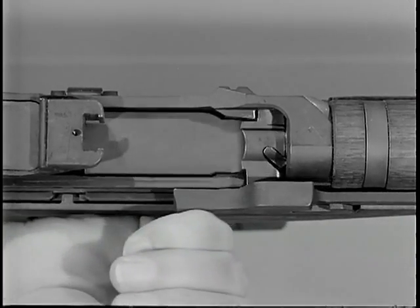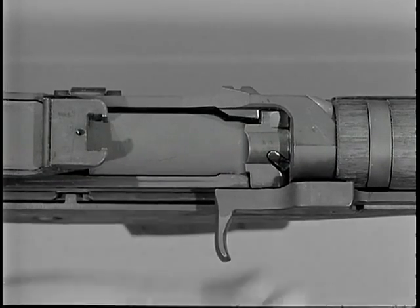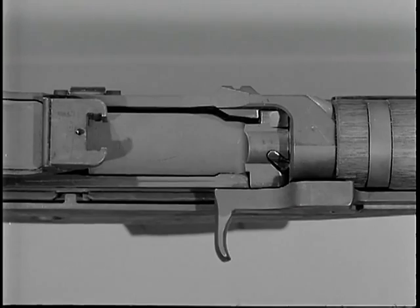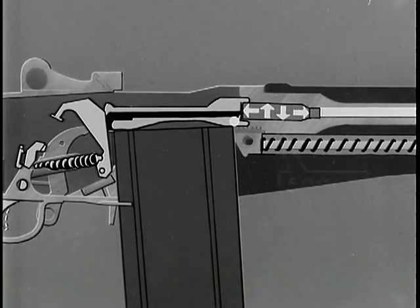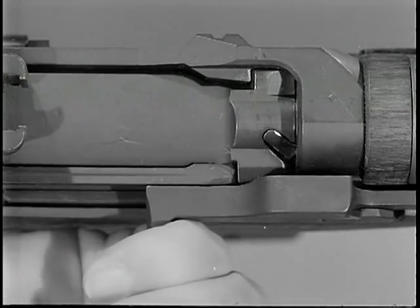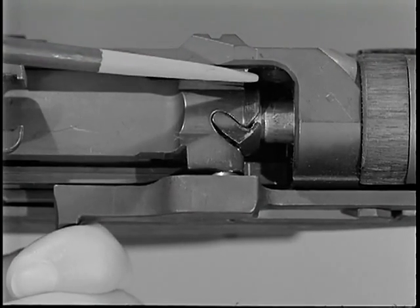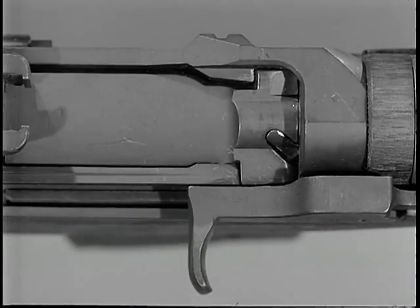While the bolt is being unlocked, slow initial extraction takes place. The rim of the cartridge case is gripped firmly by the extractor. A slow twisting pull called slow initial extraction is imparted by the rotating bolt. Remember that at the moment the cartridge was fired, gas pressure of 50,000 pounds per square inch expanded the brass cartridge case tight against the chamber walls, and also forced the head of the cartridge case against the face of the bolt. To pry the cartridge loose, the slow twisting pull is required. It begins just before unlocking is completed. The corresponding radii of the locking lugs on the bolt and the locking recesses of the receiver, along with the rotation of the bolt, allow a slight rearward movement of the bolt. This rearward twisting action loosens the case in the chamber and causes slow initial extraction.